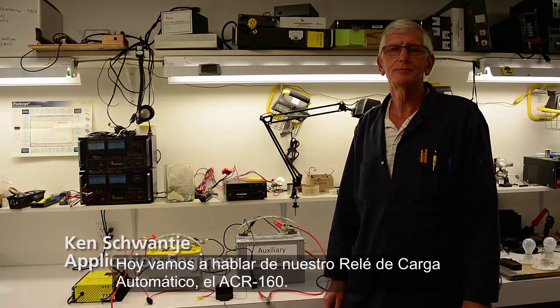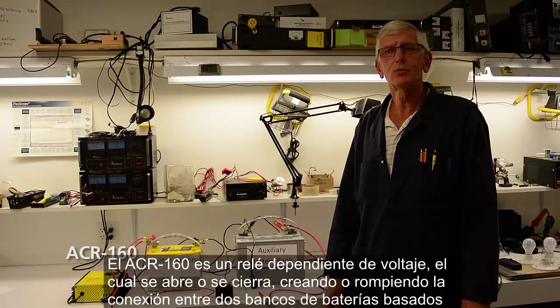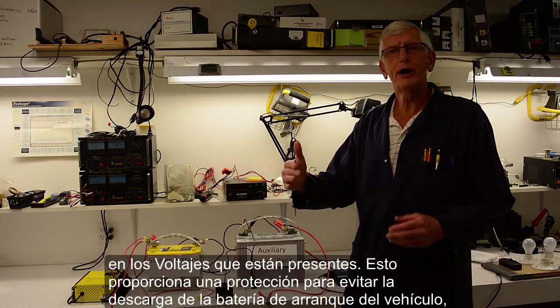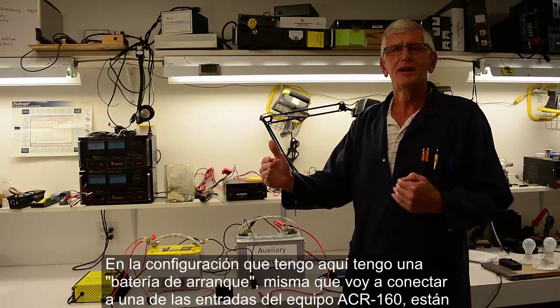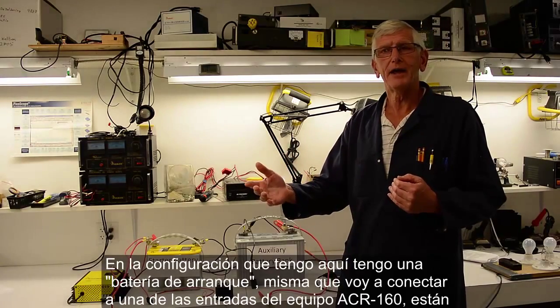Welcome to the Samlex Workshop. Today we're going to talk about the automatic charge relay, the ACR-160. The ACR-160 is a voltage dependent relay that will make or break a connection between two battery banks based on the voltage that those battery banks have, and what it does is save you from deep discharging one of the banks.